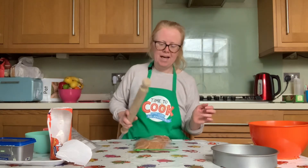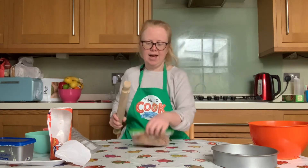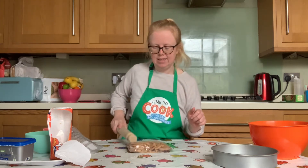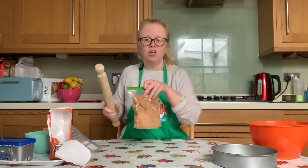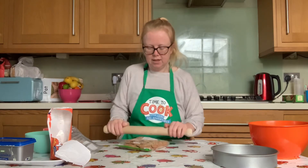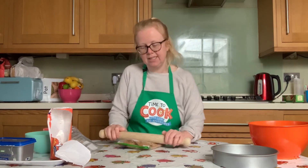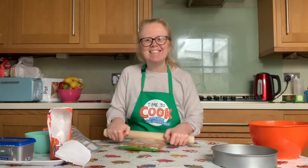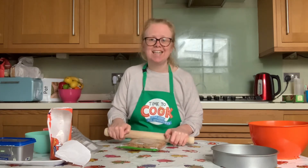Just bash them, and turn them over and do the same on the other side. You might want to use your rolling pin to roll over the biscuits to help crush them as well. Join me back here in just a minute when you have crushed your biscuits down to crumbs.